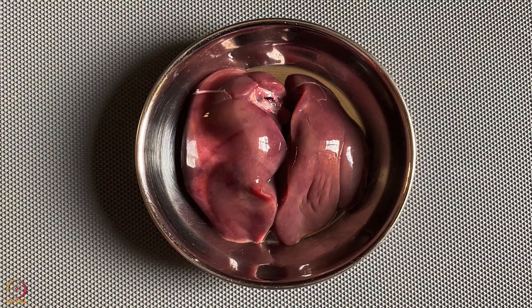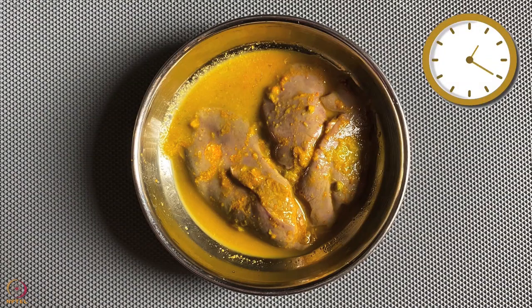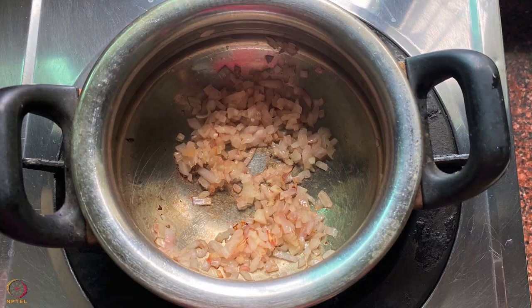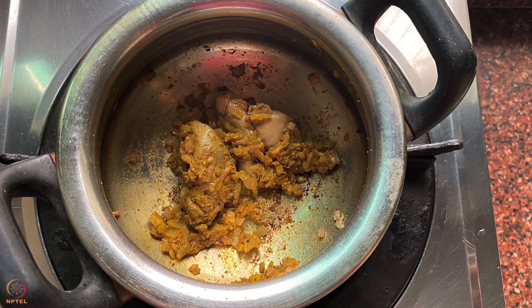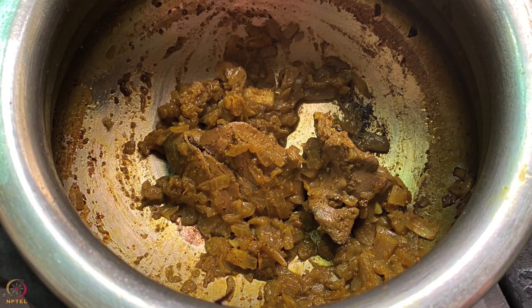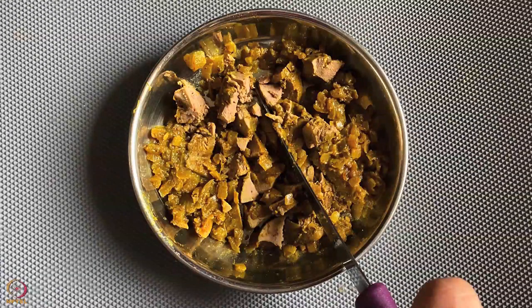Take the chicken liver on a plate. Apply lemon juice, turmeric powder and ginger garlic paste on it. Keep aside for 20 to 30 minutes. Then heat oil in a pan and sauté the chopped onions. Once light golden, add the chicken liver. Add salt, coriander powder and garam masala powder, mix well. Add half cup water, cover the pan and cook on low flame for 5 minutes until the water dries up. The stuffing is ready. Once it cools down, chop the chicken liver into very small pieces.